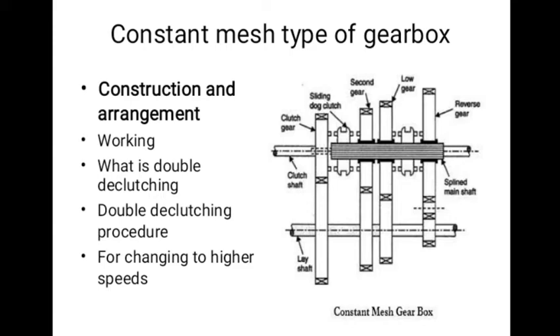The gears on the main shaft, which is splined, are free. The dog clutches are provided which are free to slide on the main shaft. The gears on the lay shaft are fixed.